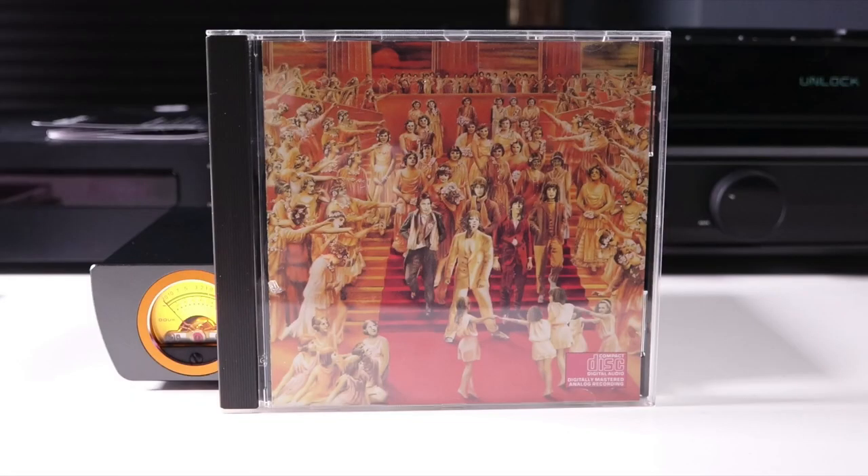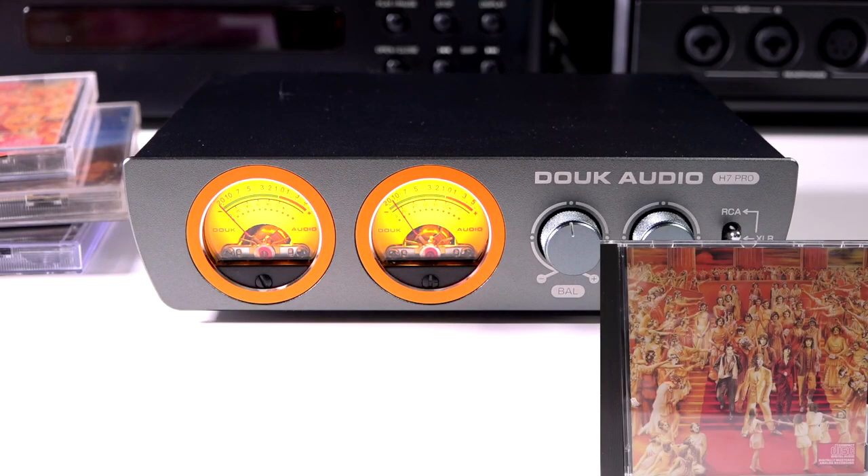The final album I used was the Rolling Stones' It's Only Rock and Roll, their 12th studio album. The H7 Pro gave a nice deep, wide soundstage. On the title track, the bass seemed a bit dark and leaning toward slightly muddy at times, and I also found the brightness on the mids and high end to be just a little north of neutral — it just seemed warm.